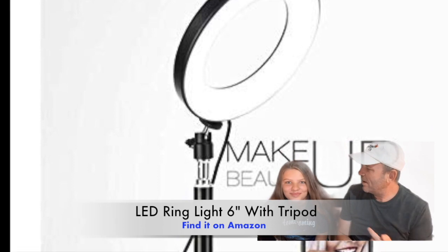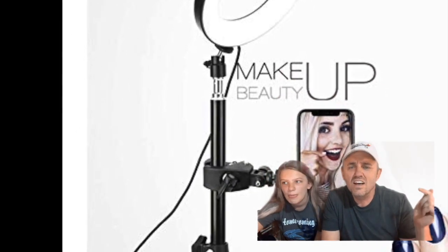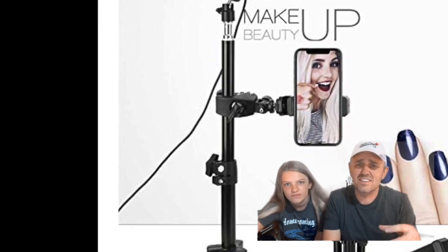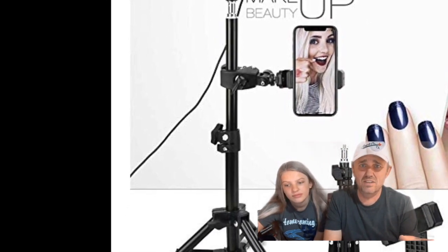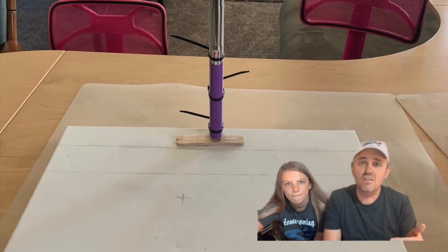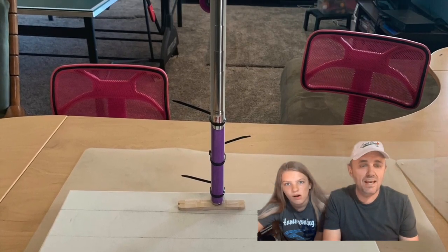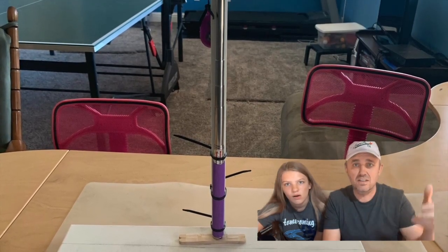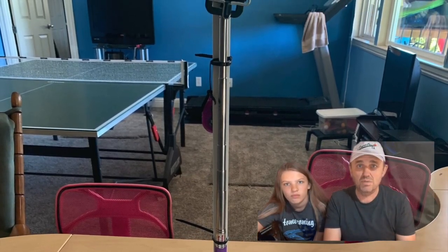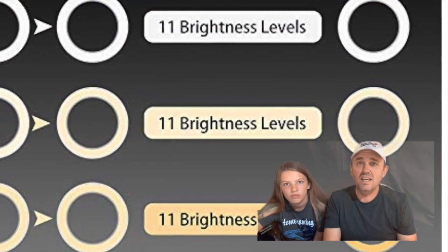Hey there folks, I'm with my daughter Kenzie and we're doing a review on the LED ring light at six inches. You hook on your cell phone, it's kind of like a tripod deal. I was taking a bunch of pictures with my cell phone using this homemade canvas with the selfie stick lifted up, and I always had a problem with the light — this solves the problem. I like this way better than a scanner.